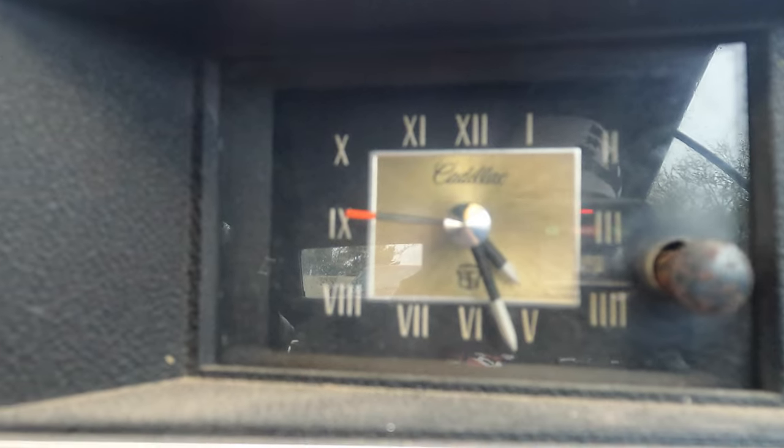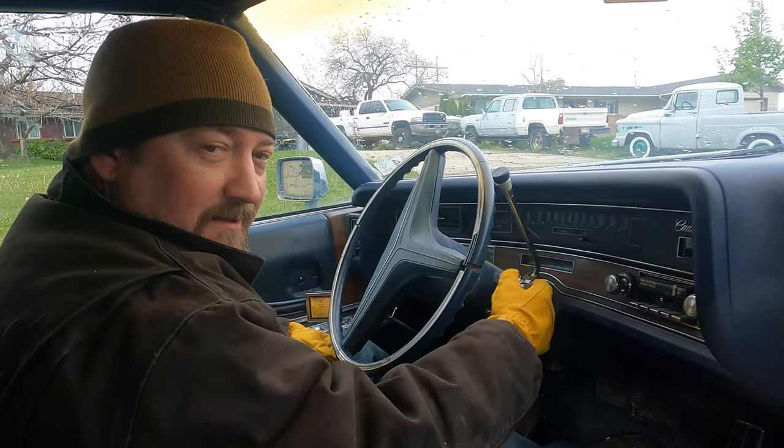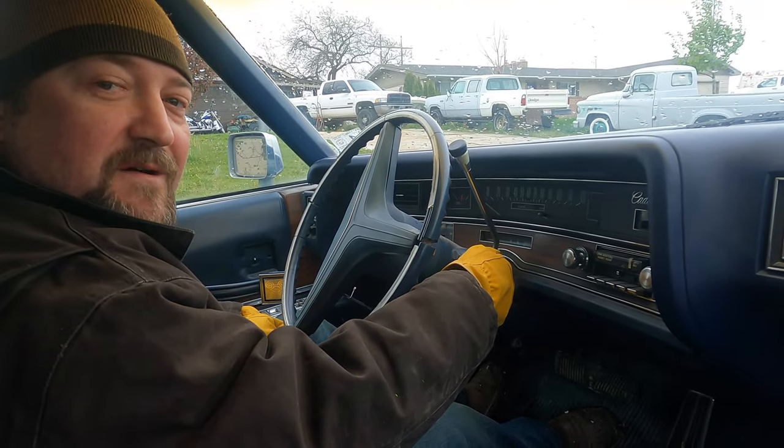Hey Jason, do you know what time it is? It's time to figure out what's wrong with this Cadillac. The ignition does not work properly.